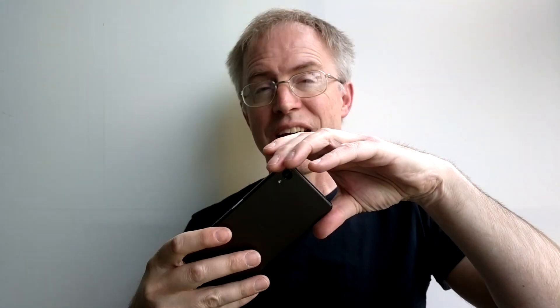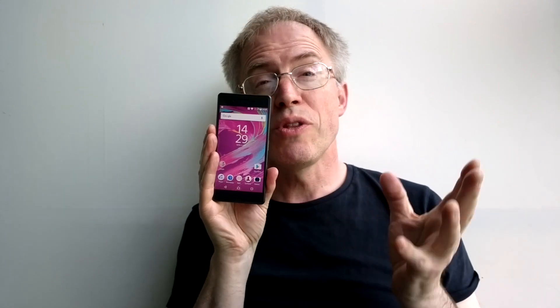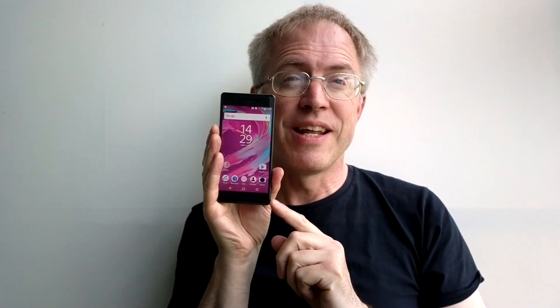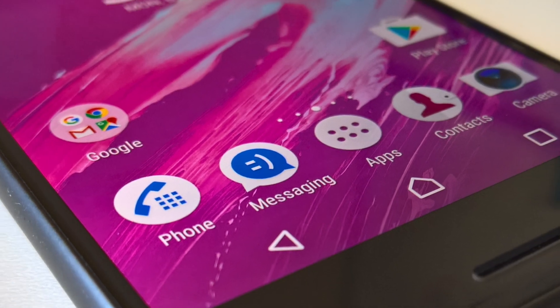The standard 5-inch display for the X series is 1080p here - LCD and quite bright with great viewing angles. True, the bezels are a little large, but then those front stereo speakers have to live somewhere, so I'll cut the X some slack there.